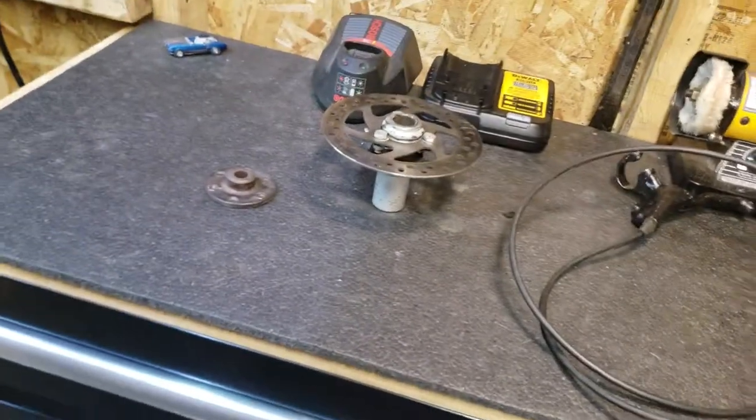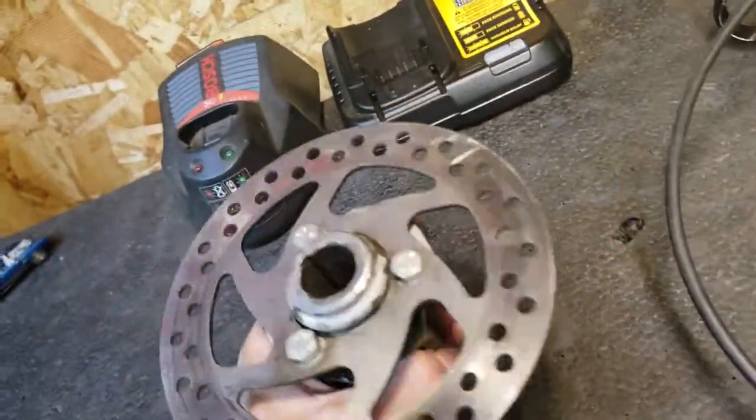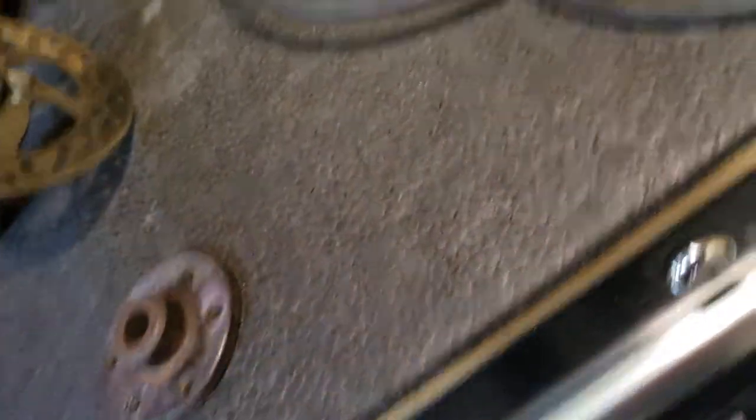I'm going to get it set up. What we have here is a disc brake system off a bicycle. This part is mounted to just the disc, so you've got that which is mounted to your bicycle wheel, and this is your caliper with pads. These are slightly used — I used them quite a bit one time.